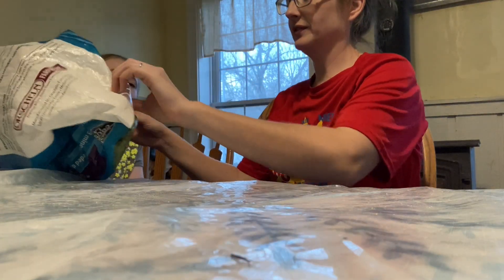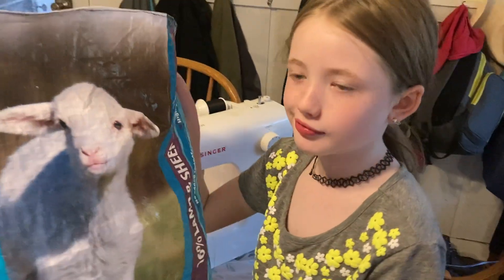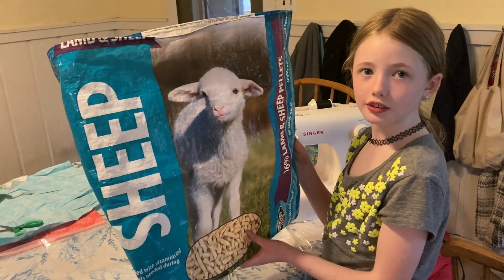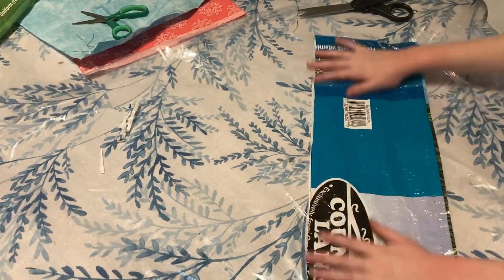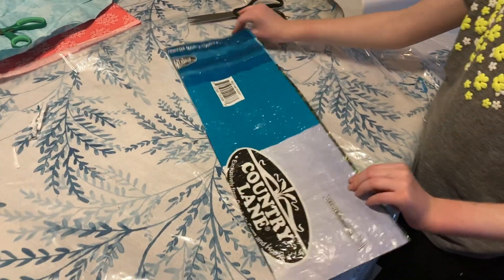Sheep bag — all right. So that's the basics of the bag. Now all we need are handles. To make the handles, we're going to use the scraps we cut off the top and the bottom. We're going to cut that piece in half to make two handles — taking advantage of the fact that it's already a circle. We're going to fold it nice and flat and cut it in half to make two handles, and we're going to sew them.